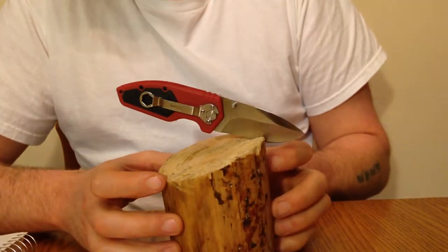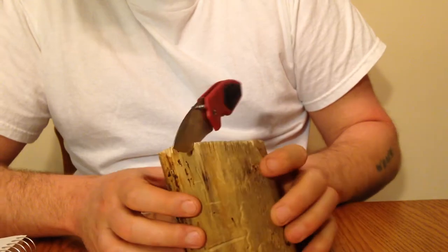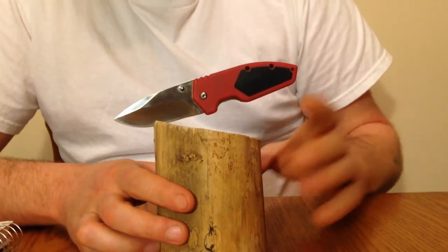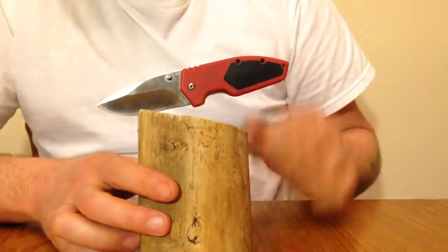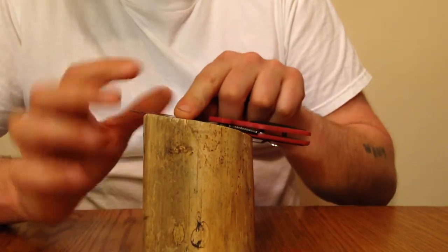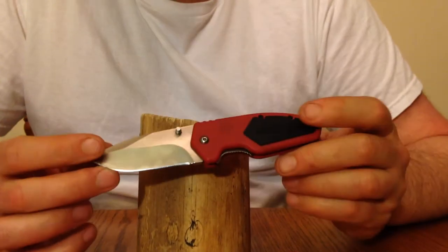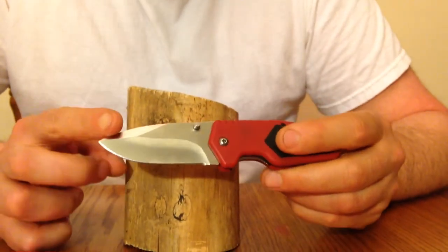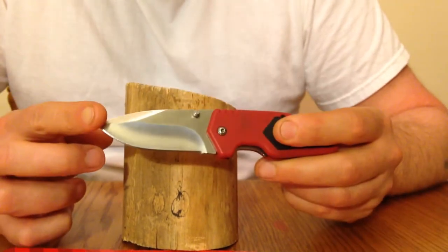My thoughts on the knife — I think it's a hell of a deal for $15. I've carried it now for a few weeks as my everyday pocket knife at work. I think the knife is made to last. It's a heck of a good slicer.